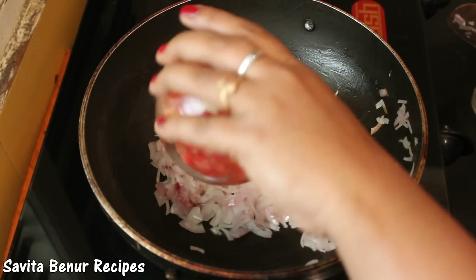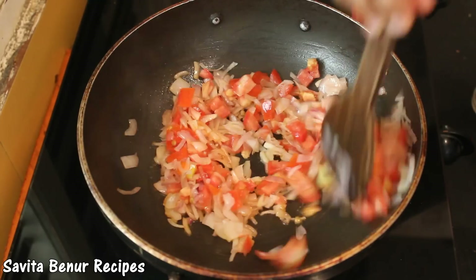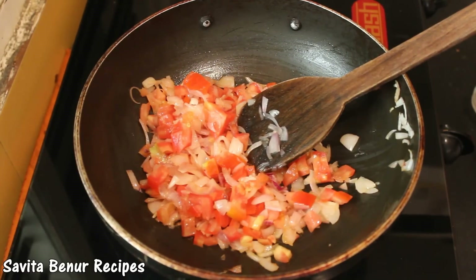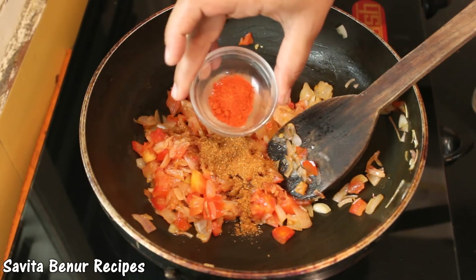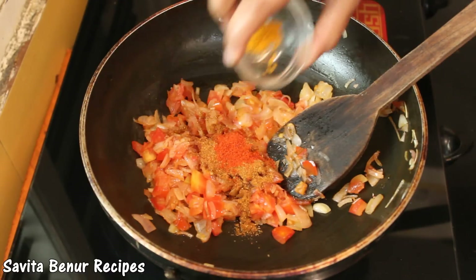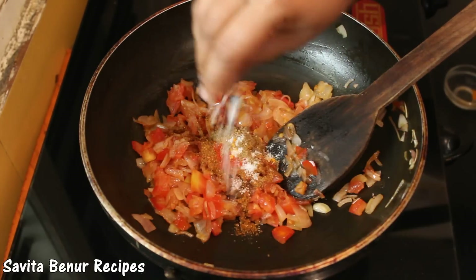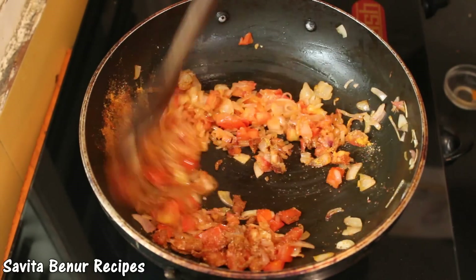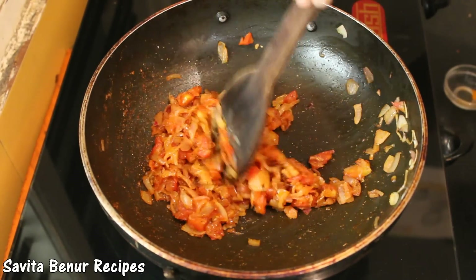Now add tomato and cook for 2-3 minutes. Now add pav bhaji masala, red chili powder, turmeric powder, jeera powder, and salt to taste. Mix it and cook for 1 minute.